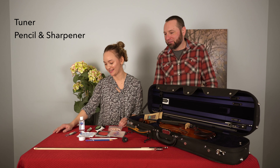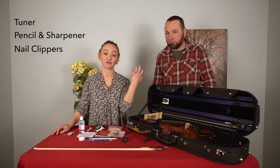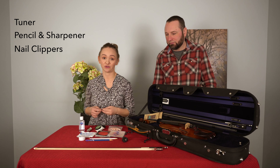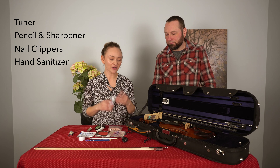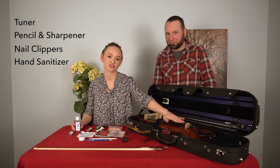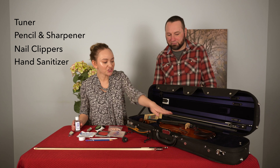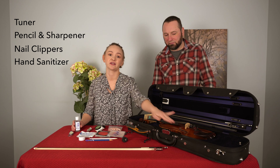A couple of other things I like to have in my case: I always like to have a pair of nail clippers. I keep my nails really short because it's easier to play on the fingerboard — when my nails get long it feels awkward and I have to compensate. These KV nail clippers are actually a keychain so you can hook them up to your case. I also like to keep some hand sanitizer on me for my hands, and also because sometimes I forget to wipe my strings after I play and the rosin cakes onto them. I just dab a little on a paper towel and gently wipe the strings — but be careful not to get any hand sanitizer on the instrument itself because it could ruin the varnish.